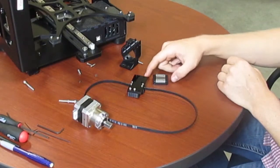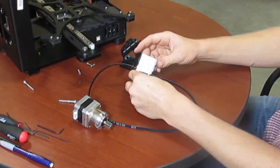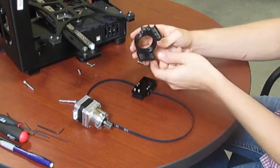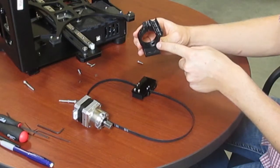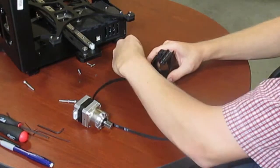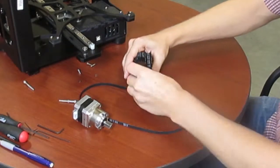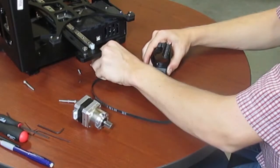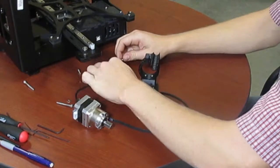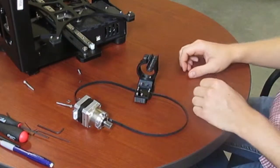Now you've got the belt on with the teeth facing out, it's time to mount the carriage. The carriage slides under these four holes. Also on top of those four holes you need this printed part. These two countersunk holes do not require washers, however these two do. Set this on top and place the bolts through it. The bolts are M3 by 12 bolts — two go in the back and two go in the front with washers.